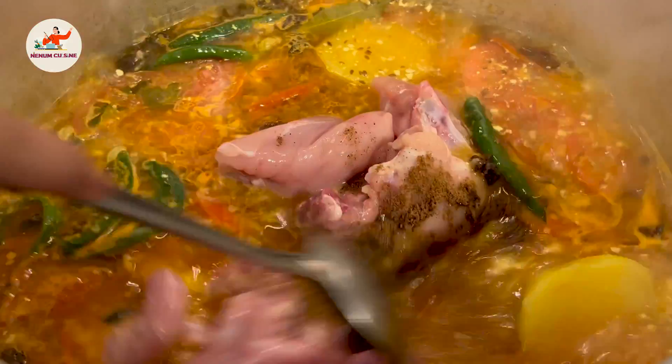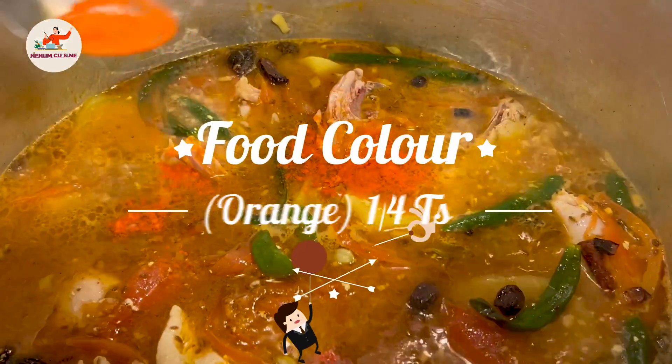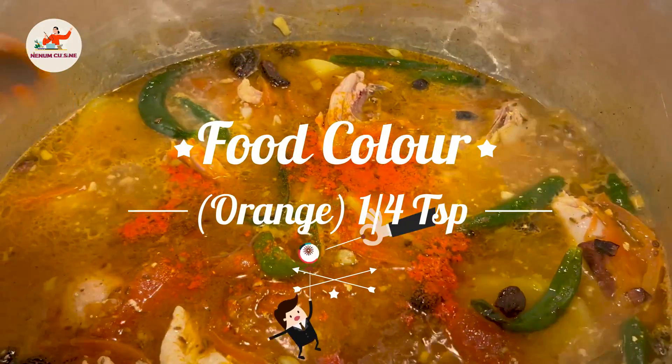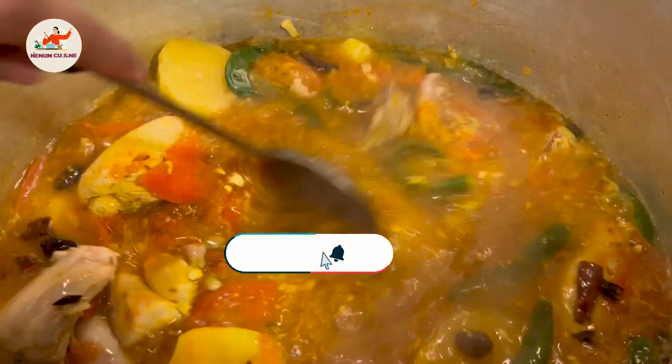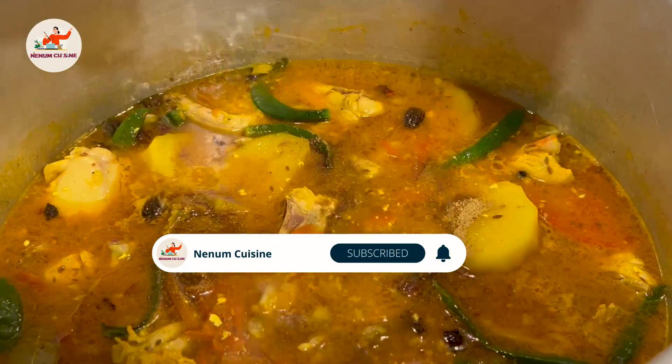We have to grind all these things. We will take the orange food color — we will take a quarter of a teaspoon. Mix it well. Add sugar. Add garlic.